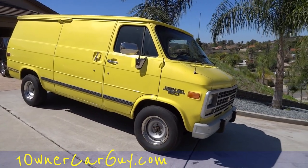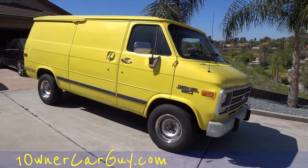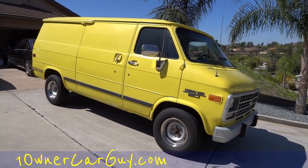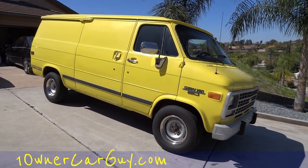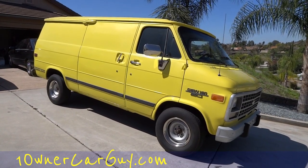Also, stockgambles.com — ten dollars off SodaStream. You guys in the UK have had those things forever, but it's a new thing over here in the States. Ten dollars off on stockgambles.com — cheaper than Walmart or anywhere else, free shipping. Thanks for watching!